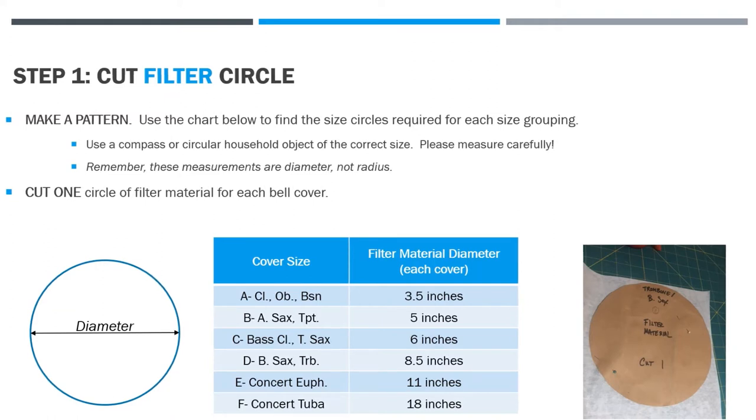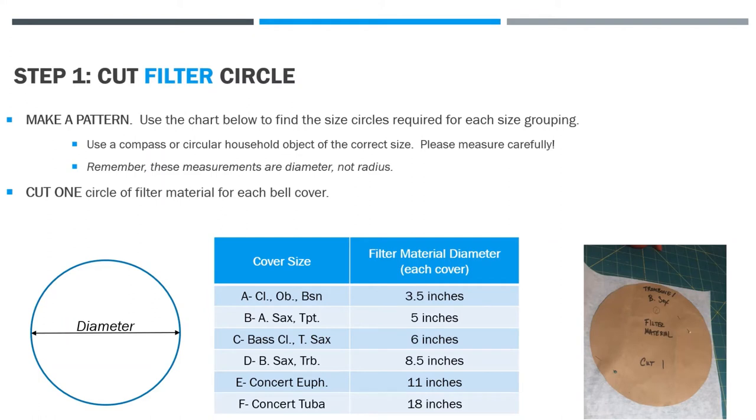Please note that the filter material has to be the full width of the bell. If you have the instrument you're trying to make a cover for, you can just make the pattern from the bell of that instrument. Otherwise you can use a compass or a circular household object of the correct size. Please measure carefully.